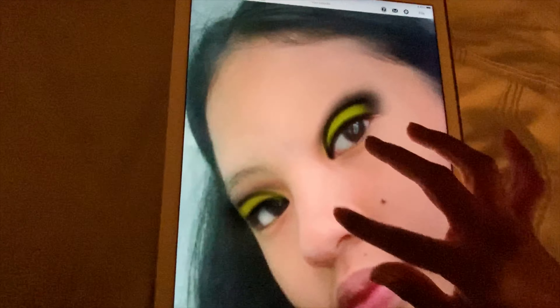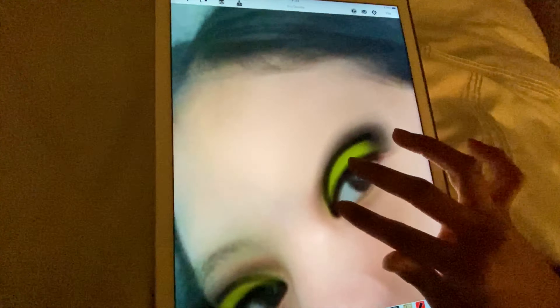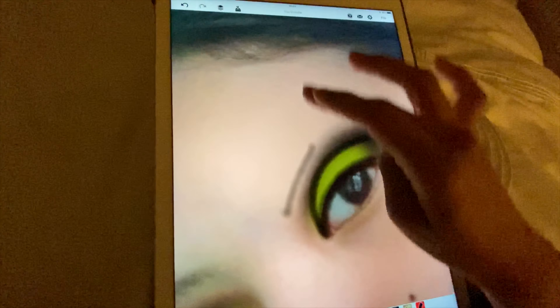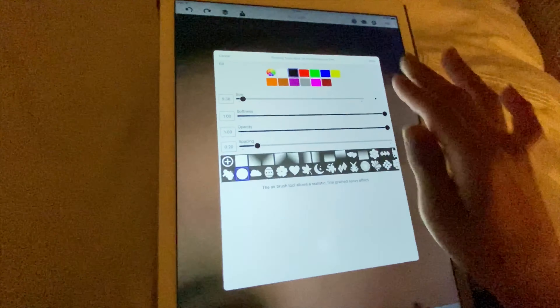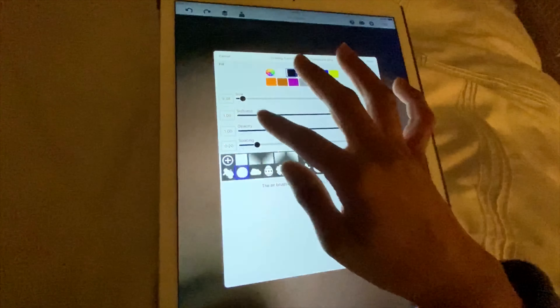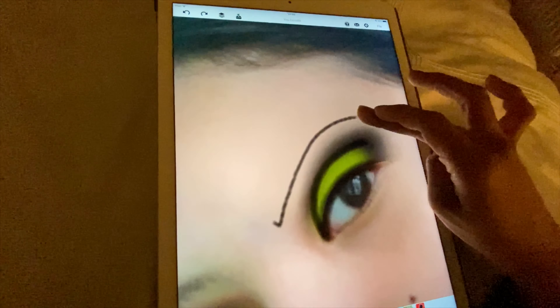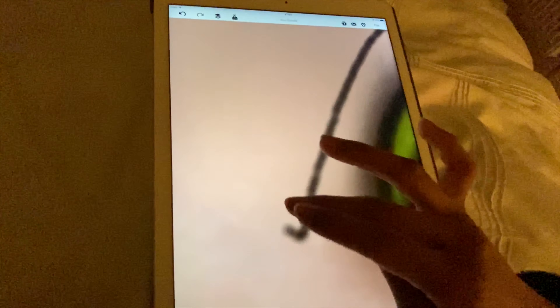Now we're gonna do the eyebrows. I'm gonna draw them on with black because that's her hair color - black hair. Let's go to a really high opacity for the eyebrows, and we're gonna make them more dramatic. I do want them to be quite thick.